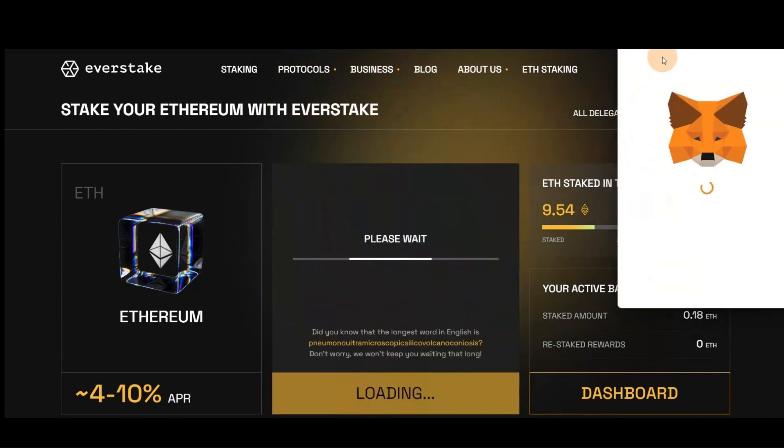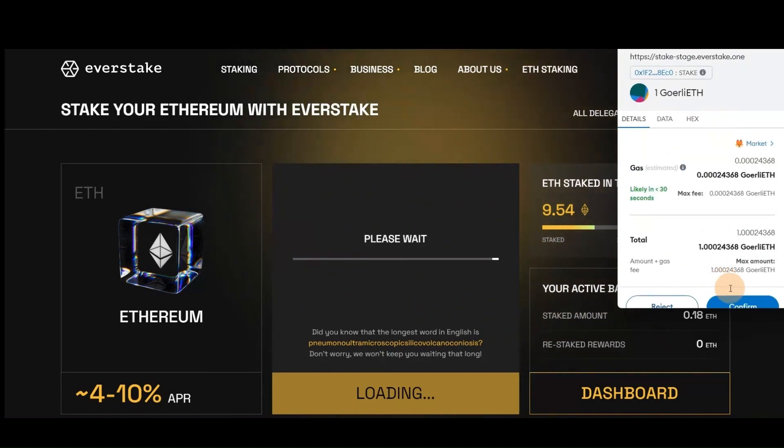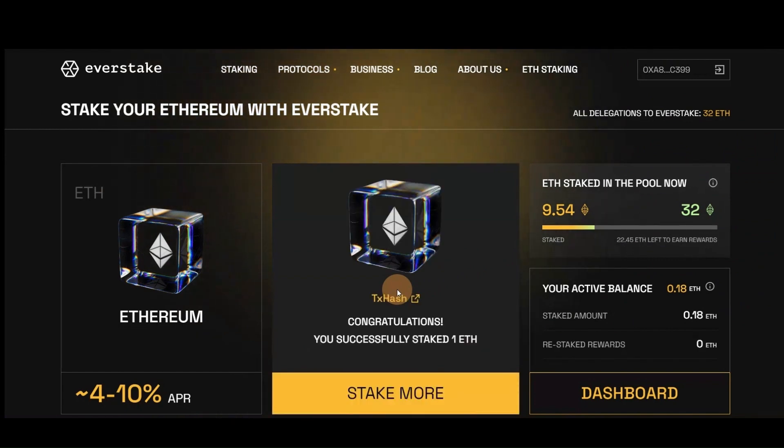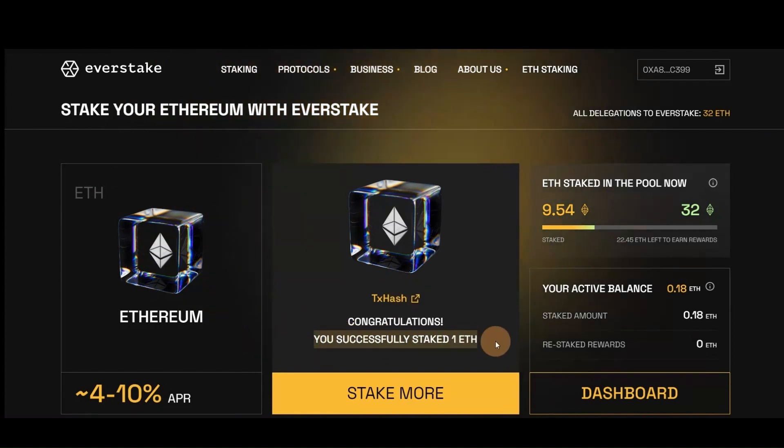To complete the staking action, you need to sign the transaction using your Ethereum wallet. Here's how you can use it with the MetaMask Chrome wallet extension. There is a delay of up to a few minutes to complete the transaction on the Ethereum network. You'll get a notification in the app after the transaction is completed. That's all it takes — you have successfully staked your Ethereum.